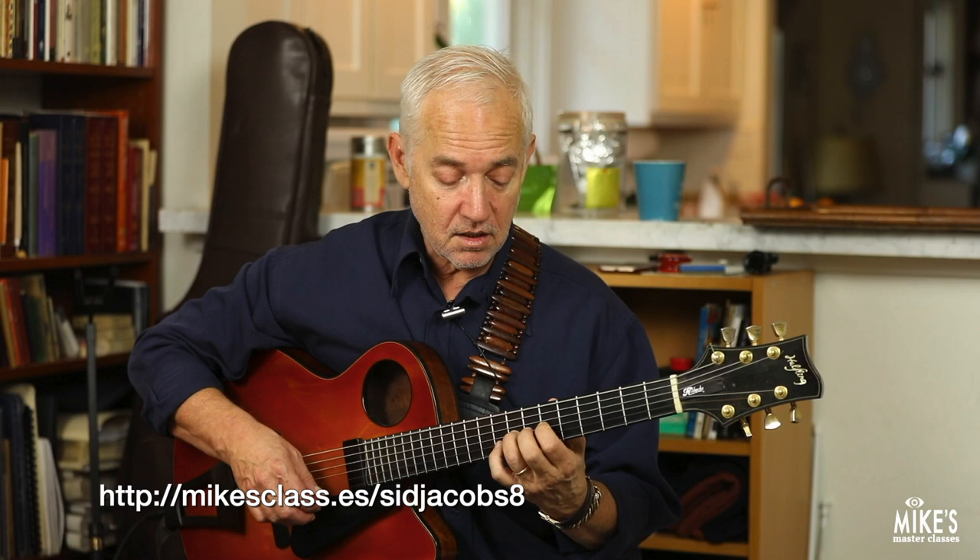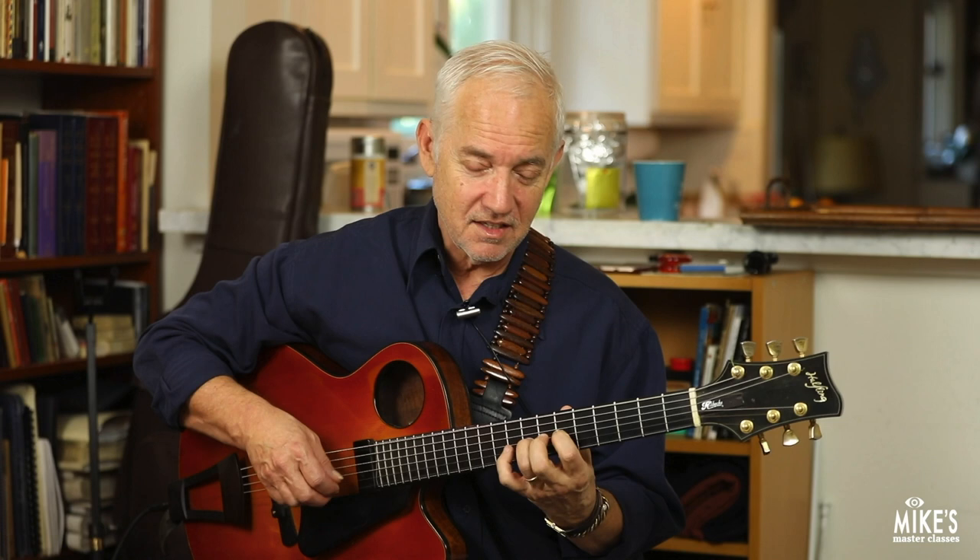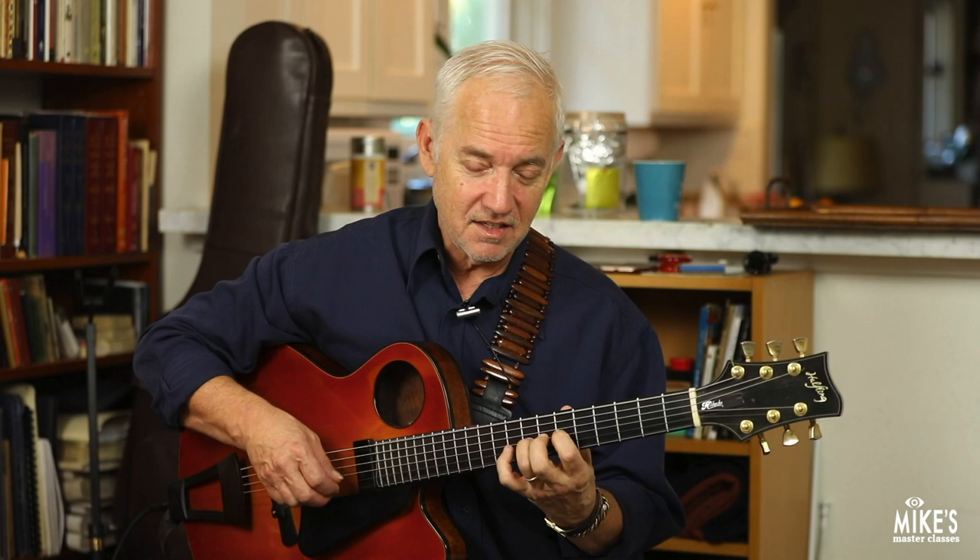A major and F sharp minor. When you have F sharp minor, the scale is F sharp, G sharp, A, open B, open E.